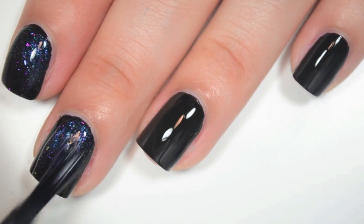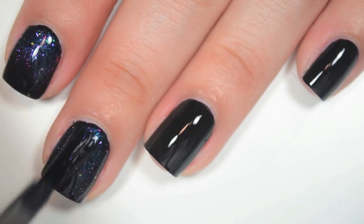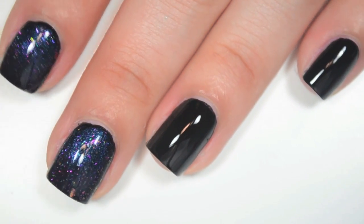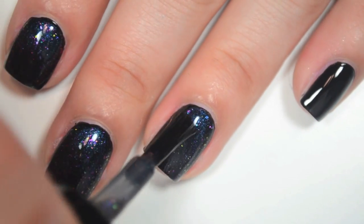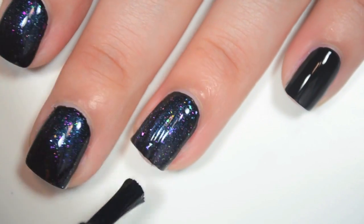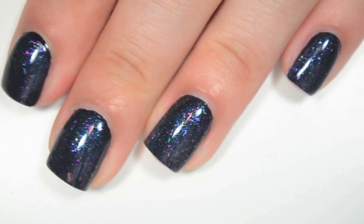For my swatch pictures, I did layer this one up to opaque on its own. It took about four coats though, so I think your best bet for this one would be to wear it as a topper. This has a good formula. It's really smooth, really easy to apply, and you get those flakies on your brush without having to swirl or fish at all. So there is Nifty Shifty.